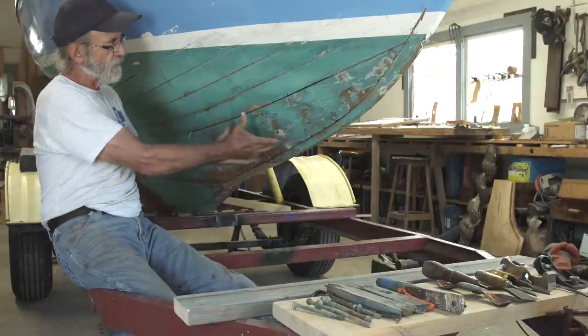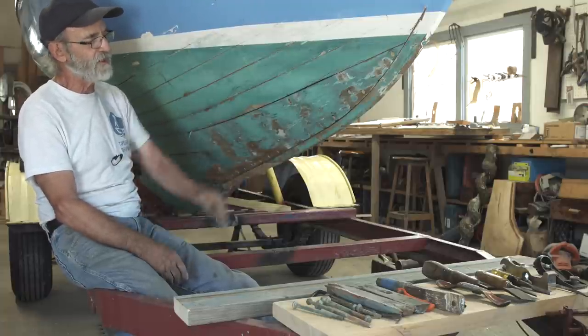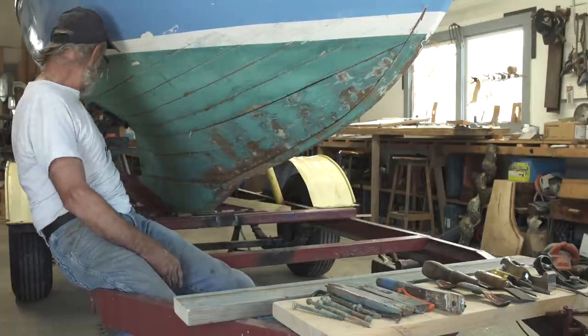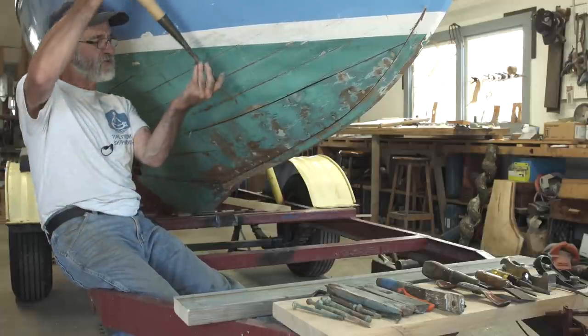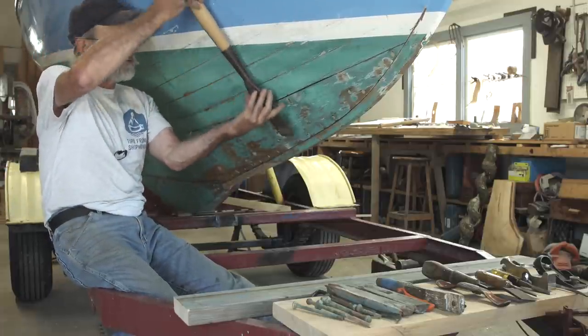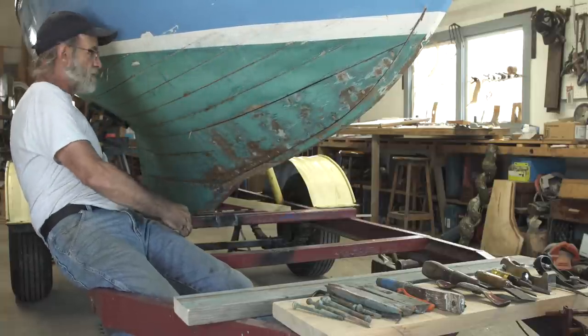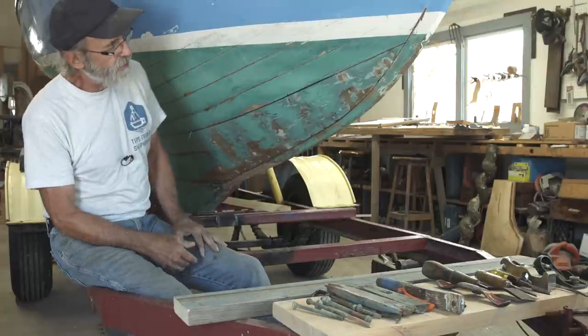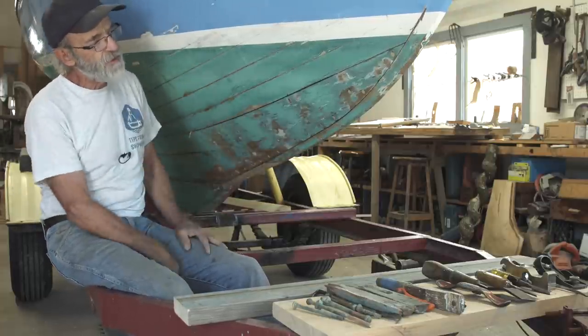Whenever I put it up in there and fastened it here, it would rock the plank back and forth — it was just a mess. So what I did was I sprung it out, took a big slick while the plank was right in place, reached behind the plank and trimmed the back until it was flat, sanded it a little bit, scraped the rabbet a little bit, and got them to fit up in there nice and tight.